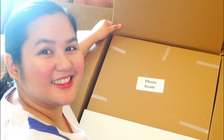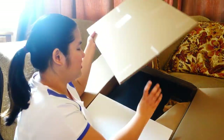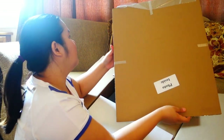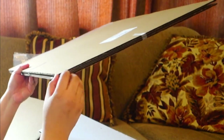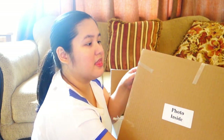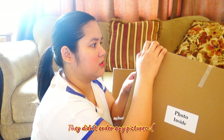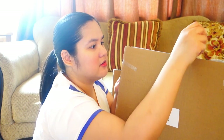I already opened it. It says 'photo inside.' So there's a photo inside these two sheets of cardboard. Some people that I know didn't have their pictures taken, or they took their pictures but didn't order any, because the packages on Lifetouch were really expensive.